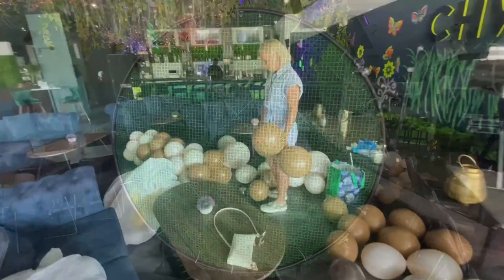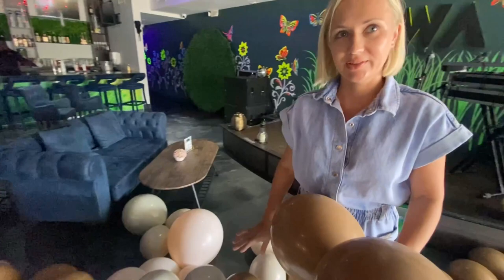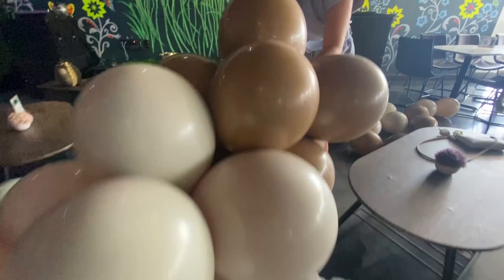So I'm tying my balloon garland. Very simple way to begin. Just a cluster of four, 11-inch balloons - very simple. I'm doing color by color. Each balloon wraps around the next cluster. Wrap around and pull. Very simple.